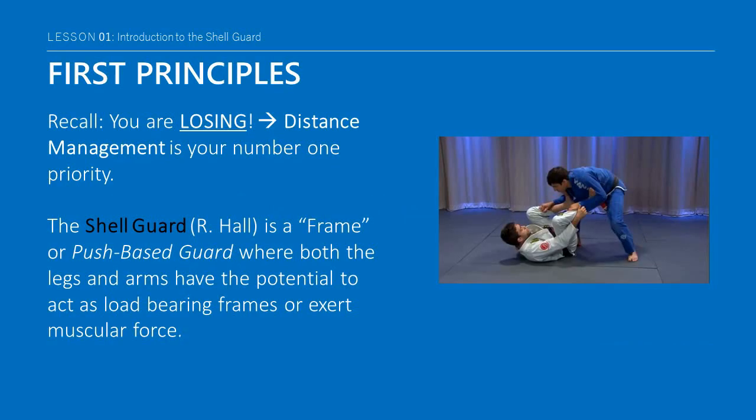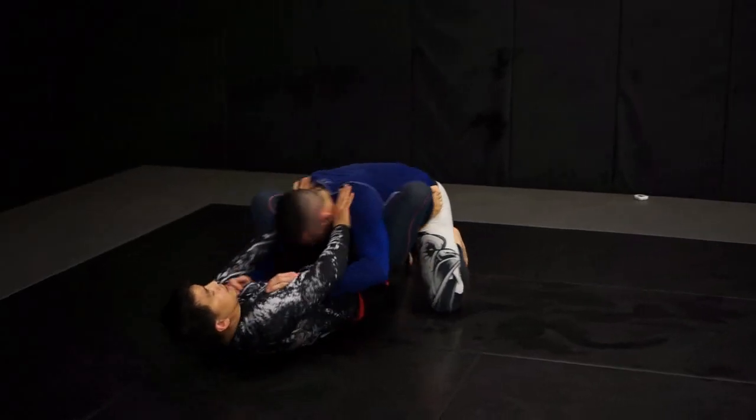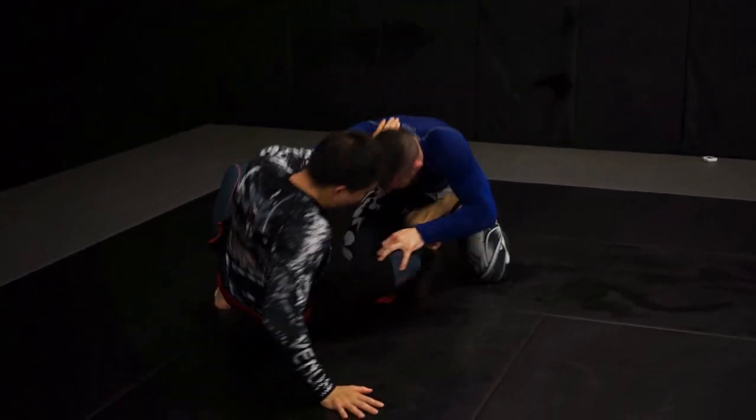If you recall, one of the first principles from guard is that you are losing, so distance management is your number one priority. The shell guard is something Ryan Hall first introduced in his Defensive Guard DVD. It's basically an open guard where both the legs and arms have the potential to act as load-bearing frames or exert muscular force.